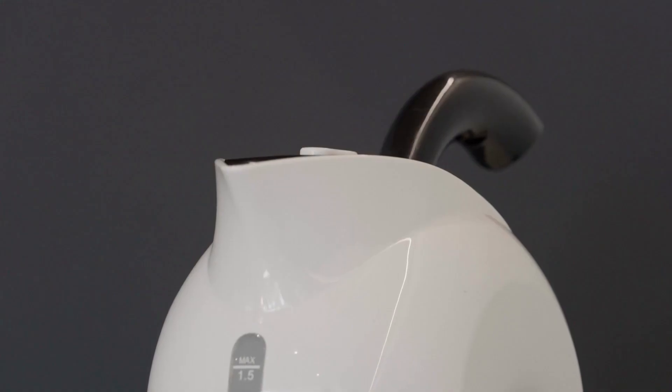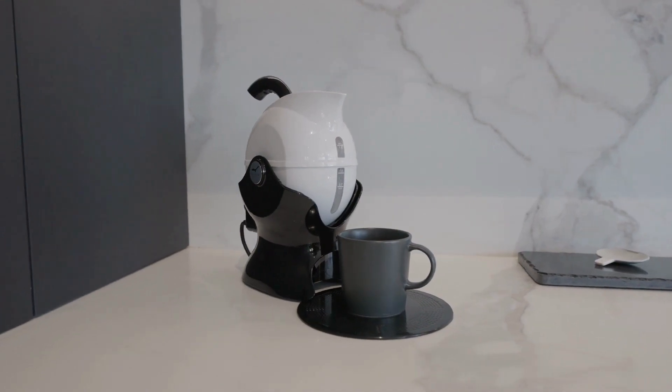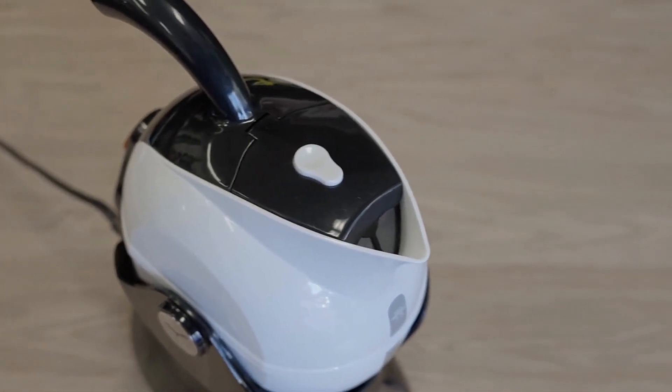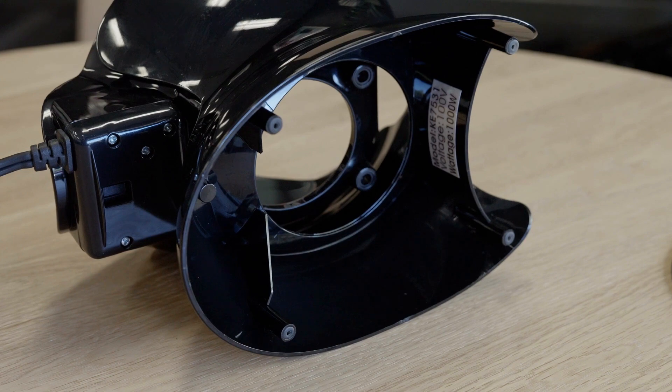A deliberate contrasting colour design helps those with dementia or low visibility identify the important parts of the kettle, including the lid. It has a wider opening at the mouth to make filling from the tap or from a jug safe and easy too. For added safety, both the kettle body and base have four non-slip rubber feet.